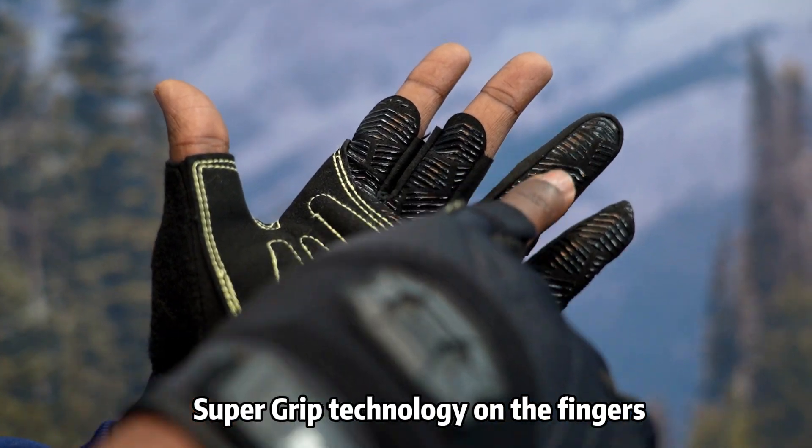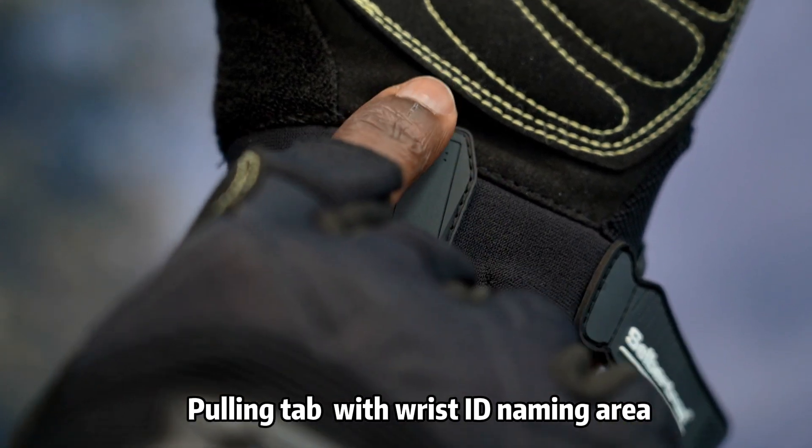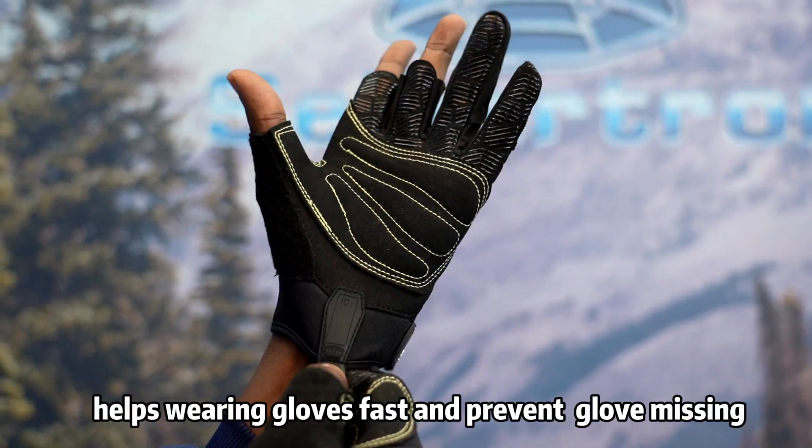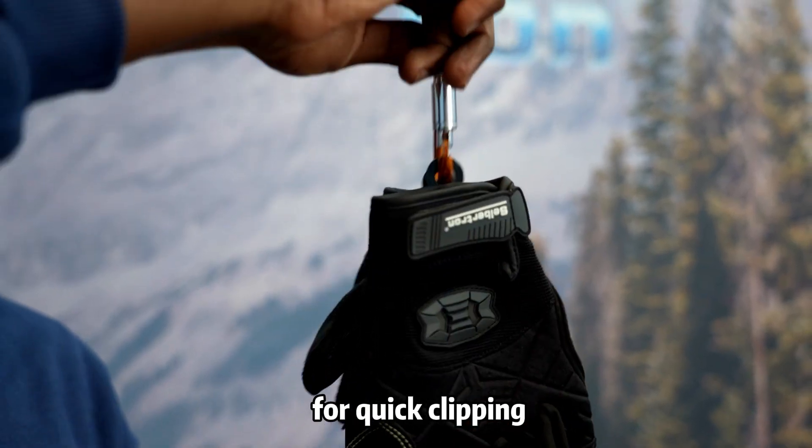Supergrip technology on the fingers helps with rope holding. The pulling tab with wrist ID naming area helps with wearing gloves fast and prevents glove loss. The carabiner hole on the tab is large for quick clipping.